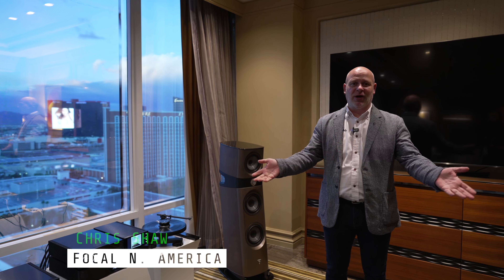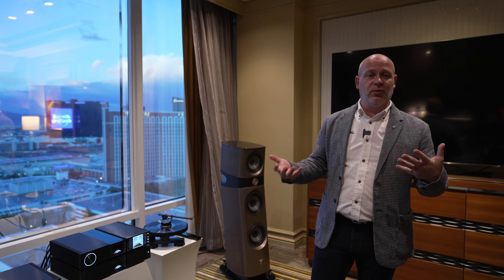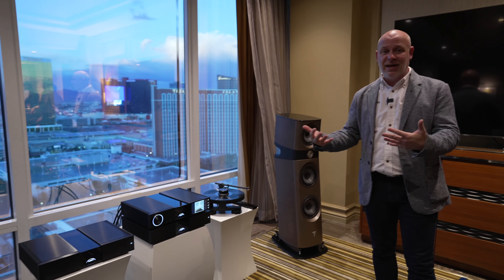Hi everyone, my name is Chris Shaw. I'm in the Focal Suite here at the Mirage for CES 2023 and we're showing some of our new products today. We are here at the Focal and Naim Suite.